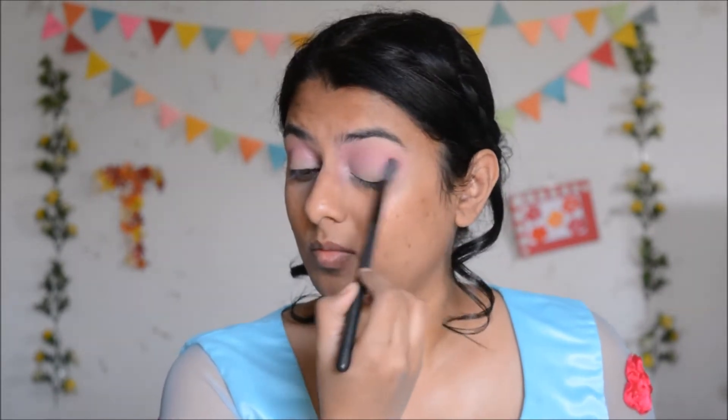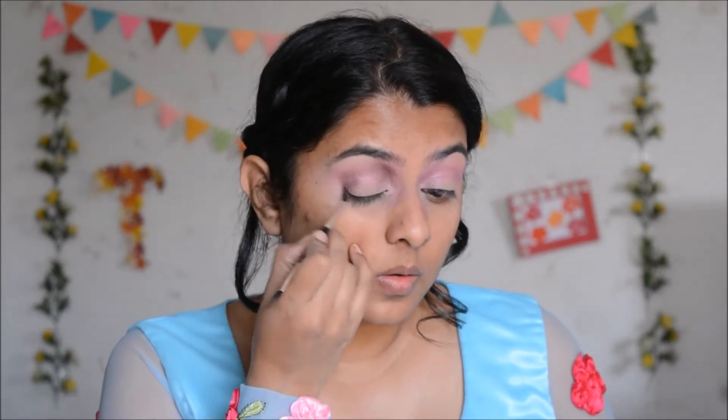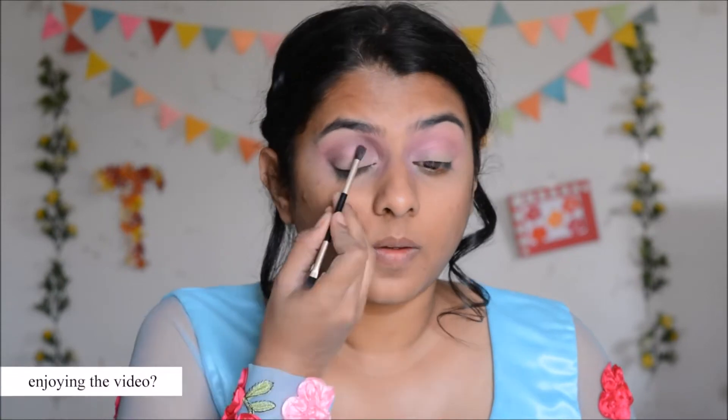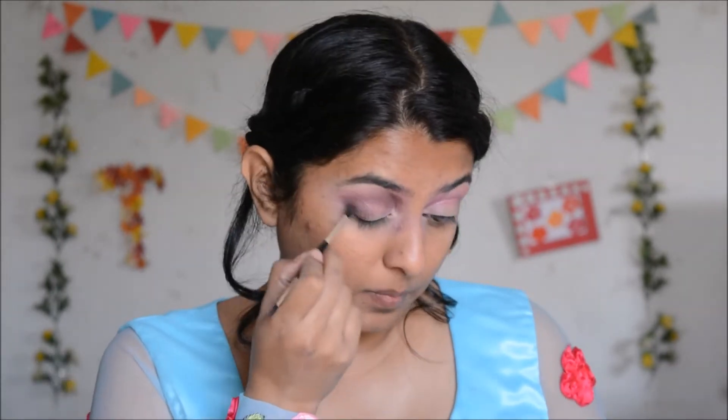Once I'm happy with the pink, I'm going to pick up a maroon shade on a tiny blending brush and apply it in my crease and also in the outer area of my eye. I'm going to concentrate this shadow just a little above my crease — not too high up, but also not too low, because after I do my cut crease it needs to remain visible.